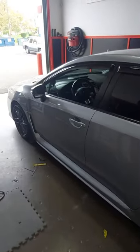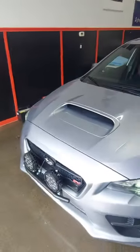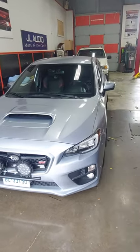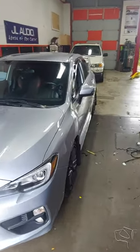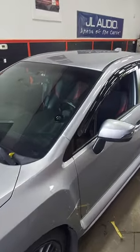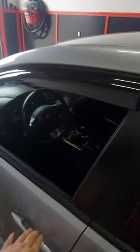I get many questions on how a remote starter works for a manual transmission. This is my 2017 Subaru STI. I'm going to go over it — basically it's the same thing as an automatic, except for when you need to get out of the car and you're done driving. It's what's called a reservation mode.